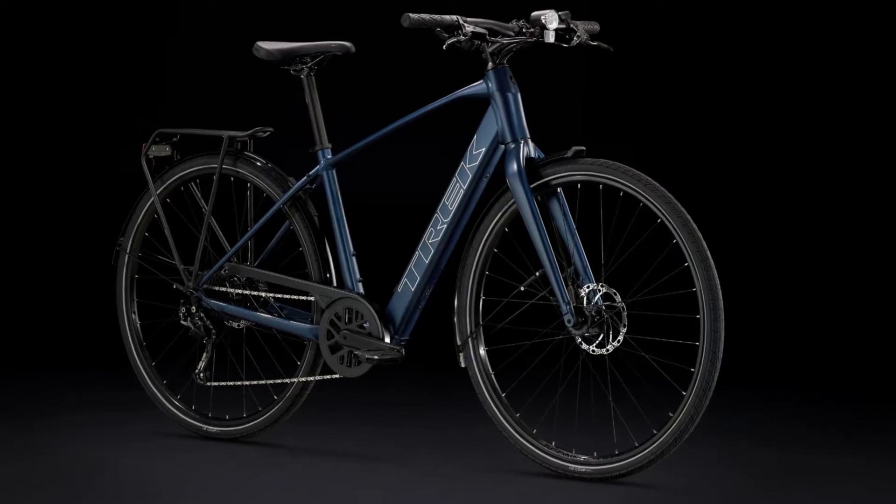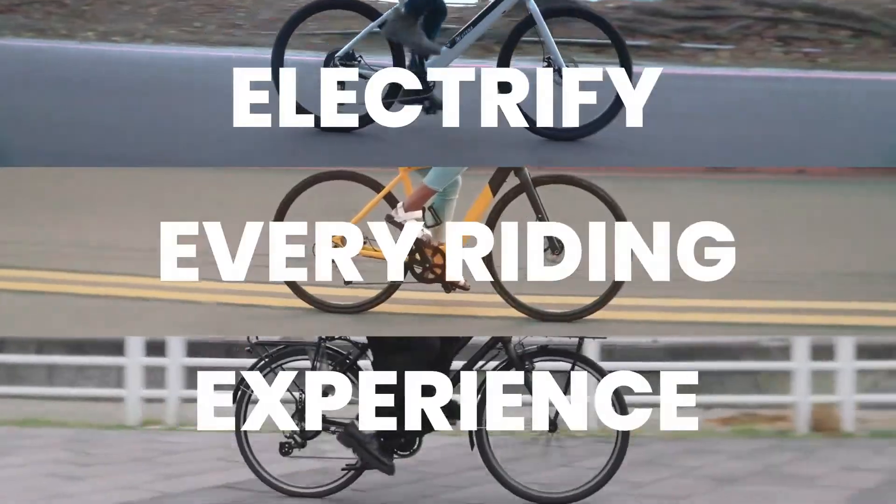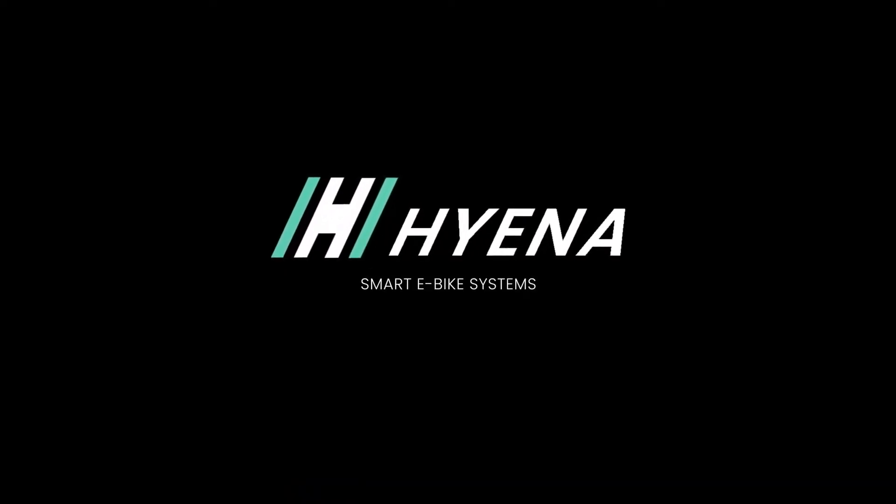Moving on to the e-bikes — the Trek FX Plus. This is an electrified version of the very popular hybrid FX. They've put the Hyena 40Nm motor in the rear wheel along with a torque sensor in the middle of the crank. The beauty of having a torque sensor here is it gives it a more natural feel than a traditional hub motor. However, please don't be under any illusions that this is as good as a mid-drive Bosch, Yamaha, or Shimano motor — they're not as good ultimately. But they're much, much cheaper, and on a bike like this, just for commuting, you might find that's enough and you don't need to go for that full mid-drive motor.